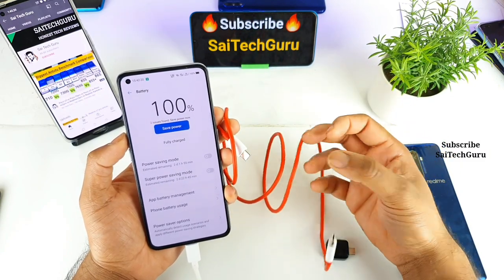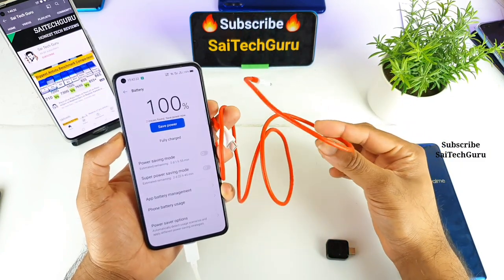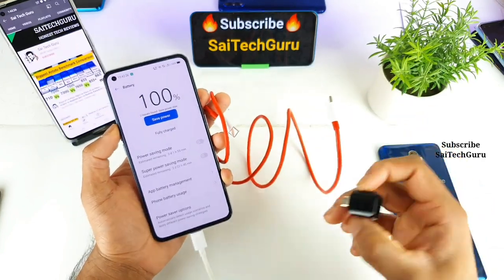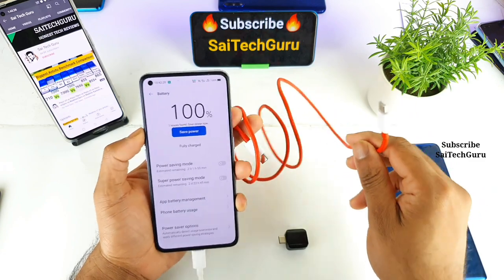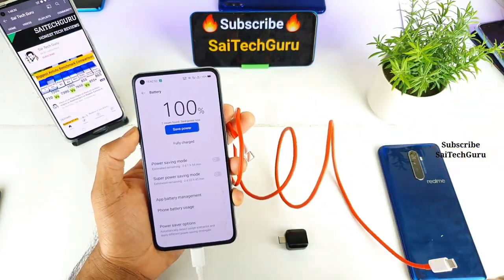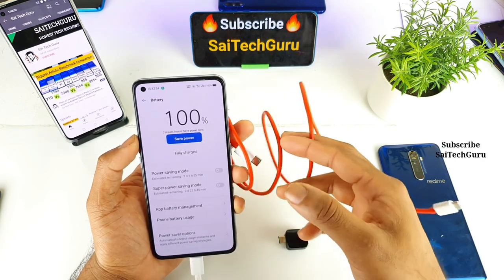Most normal users won't have a Type-C to Type-C cable, so I'll also test using the normal Type-C adapter. If the Type-C to Type-C method charges faster, it's good to know that you can charge other phones using that kind of cable.